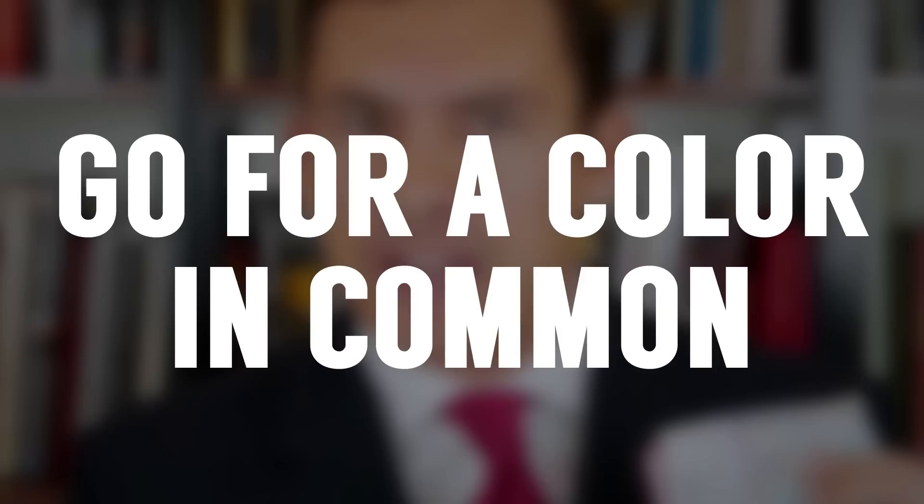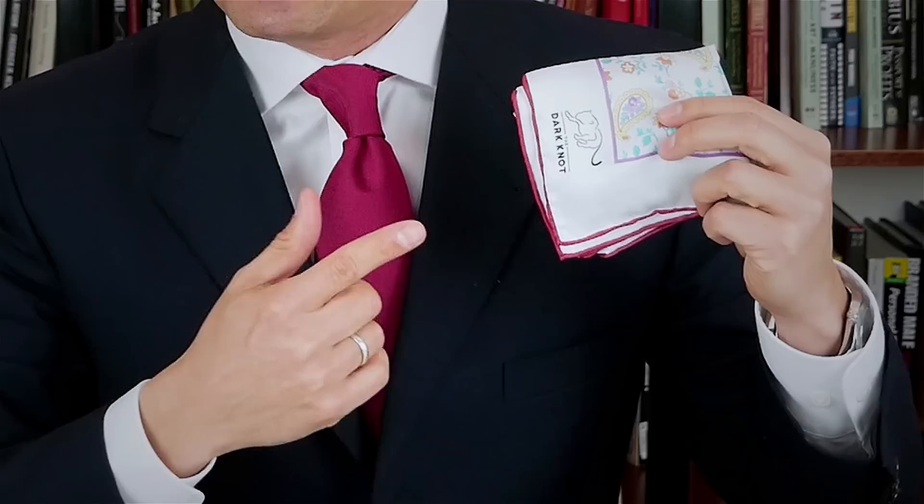I'm not looking for a red pocket square — I'm looking for one that complements. Rule number four: finding accessories that complement each other is not that difficult. What you want to look for is one color that they have in common. I've made this easy, kept the necktie solid, but notice the red right here on the edge — that's why these two are going to work so well together. Boom! Look at that combination, doesn't that look good?